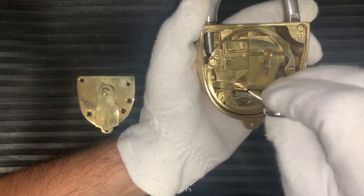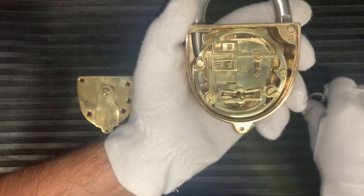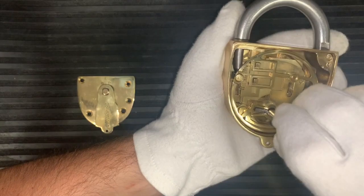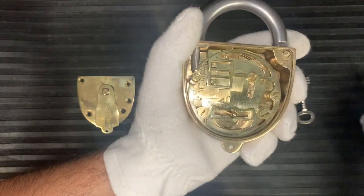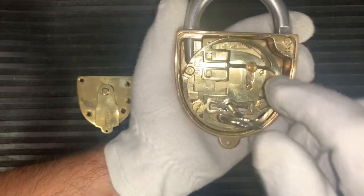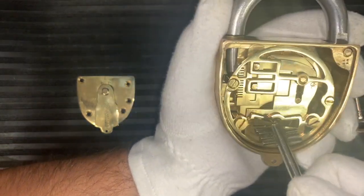What I need to do is put the original key back in, unlock it like so, and then I can put this other key in — which has got a totally different bit — lock the lock, take this key back out, and then if I go to try the original key we used to unlock it, the key no longer works. It changes its bitting.